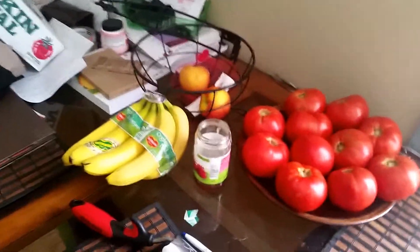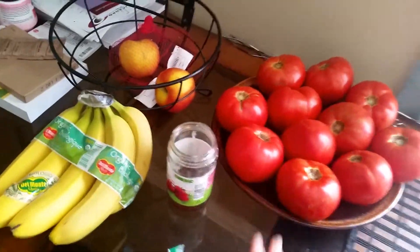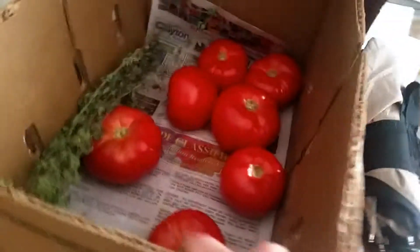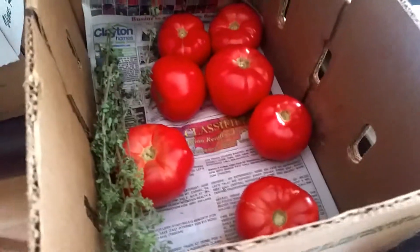My table is a mess right now, but look at all these gorgeous tomatoes that I got at the farmer's market. And that's not even all of them. I have some of these here, and this is fresh oregano from one of my co-worker's gardens.